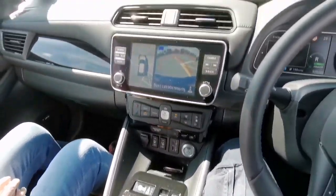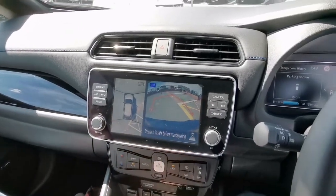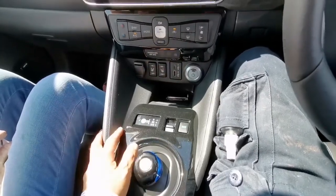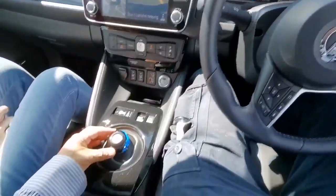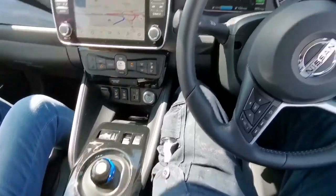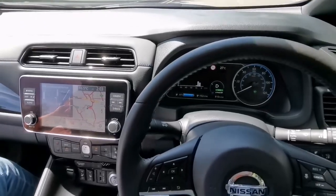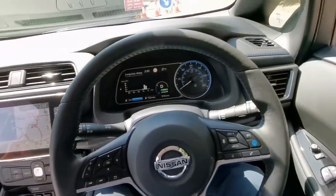You can see all the things here — it has a reverse camera and everything. The controls are very simple, like anything else I've seen. Let's just put it in drive and we are ready to go.